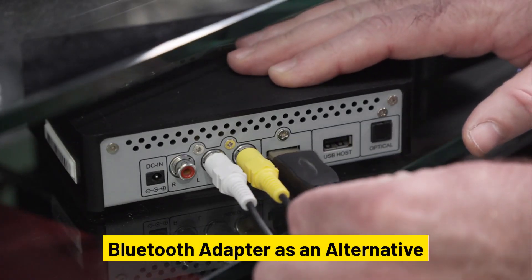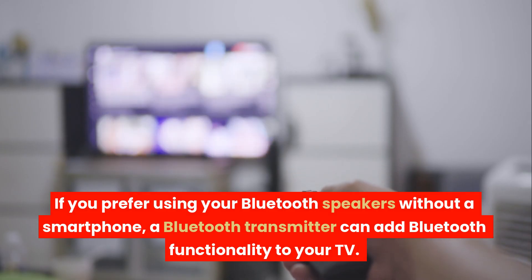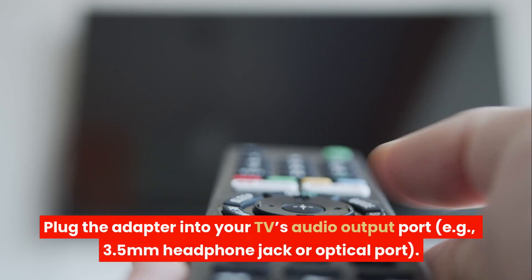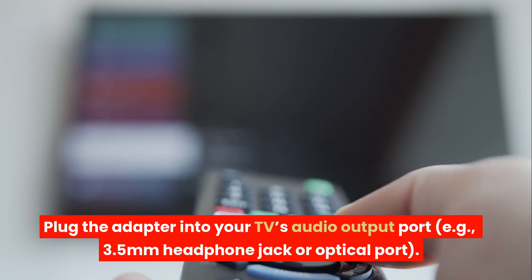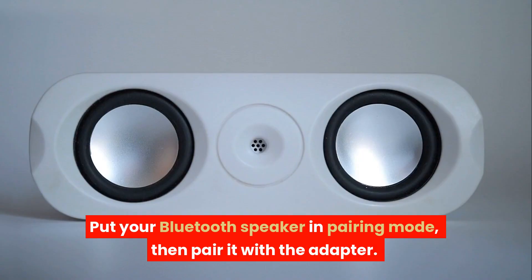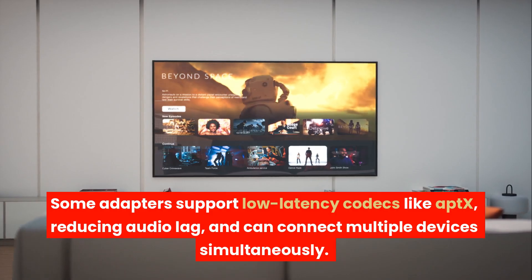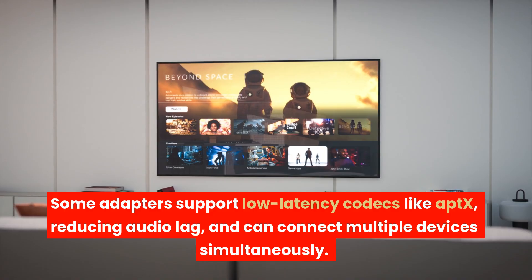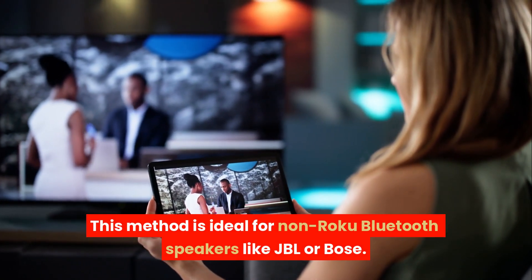Bluetooth adapter as an alternative. If you prefer using your Bluetooth speakers without a smartphone, a Bluetooth transmitter can add Bluetooth functionality to your TV. Plug the adapter into your TV's audio output port, e.g., 3.5mm headphone jack or optical port. Put your Bluetooth speaker in pairing mode, then pair it with the adapter. Some adapters support low-latency codecs like Aptex, reducing audio lag, and can connect multiple devices simultaneously. This method is ideal for non-Roku Bluetooth speakers like JBL or Bose.